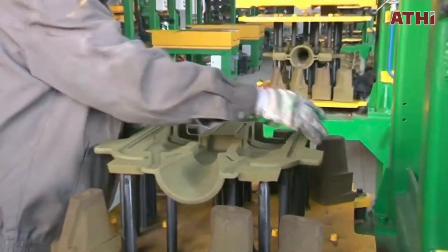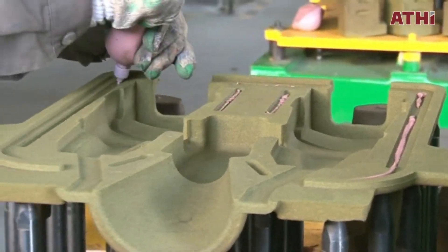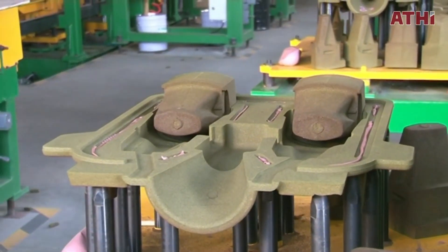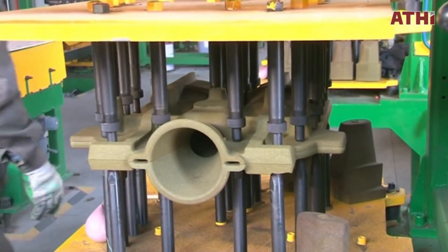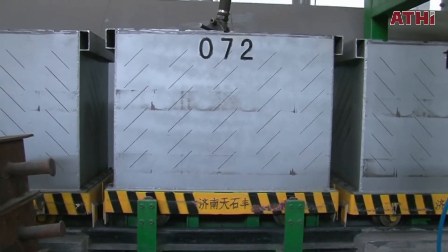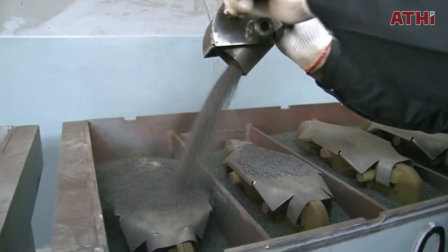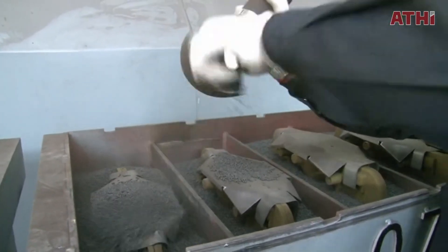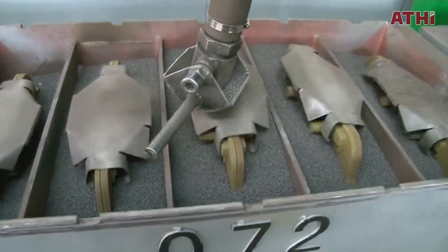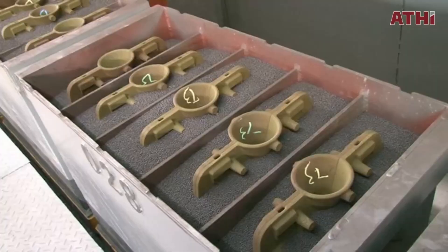During mold assembly, the prepared cores are carefully positioned within the shell halves to create the desired internal cavities. The shell sections are aligned and secured using clamps or adhesives to ensure accuracy. After that, the shell molds come to the molding system. Each shell is placed inside a molding box, which is filled sequentially with a precisely measured amount of free-flowing sand. This process is referred to as shaking or compacting. The sand filling process is finished when only the upper part of the pouring basin is visible in the molding box.